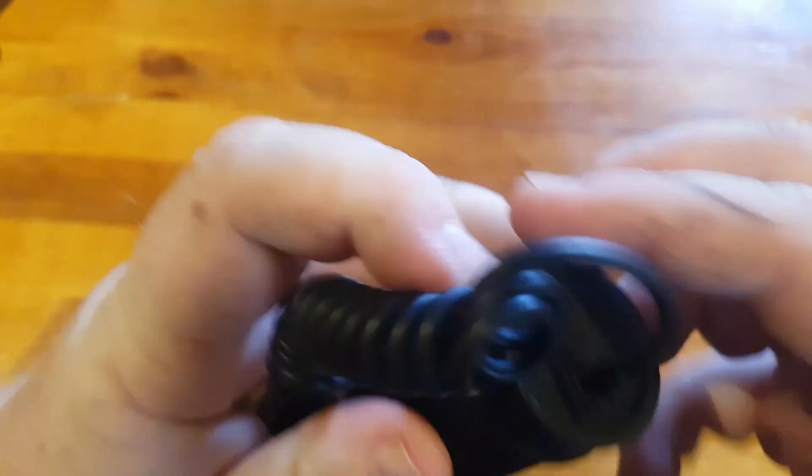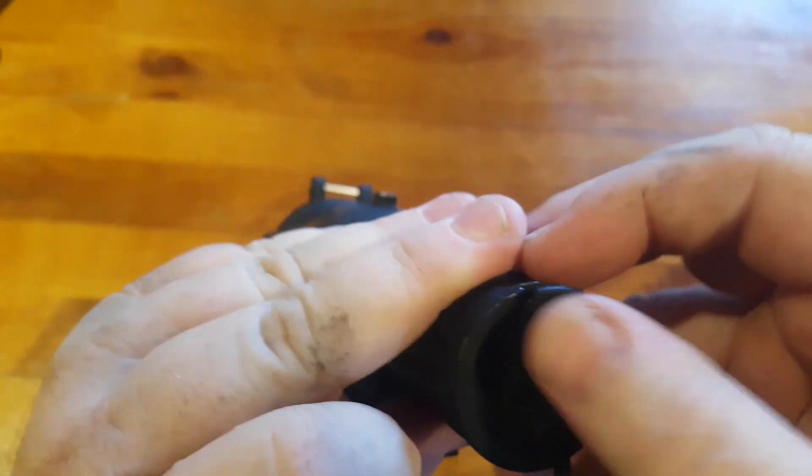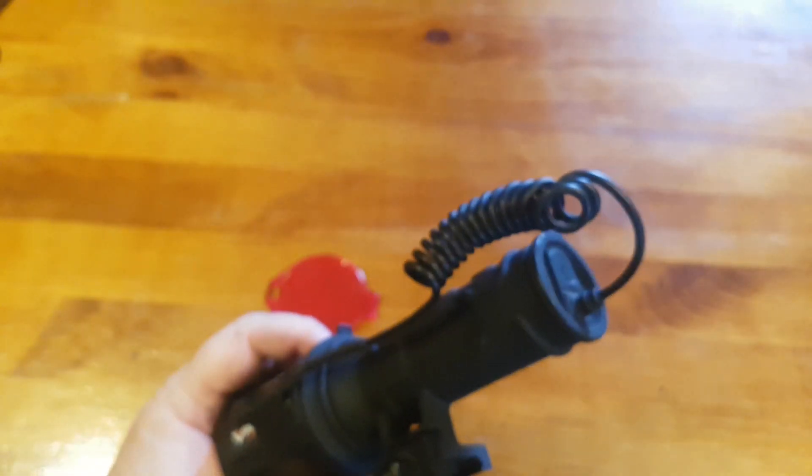We just use them for like a bushwalking sort of torch, because it's lightweight and it's very bright, and it was good value — that's why I sort of got it. It runs off USB charging, just a micro USB. I think it comes with a little USB cable, and then you can just charge it with whatever you've got.